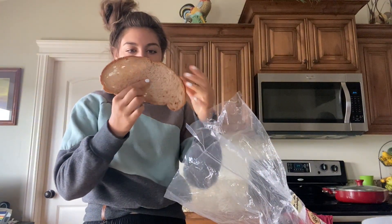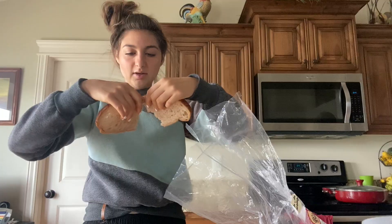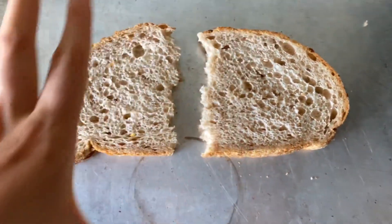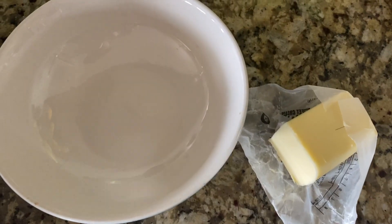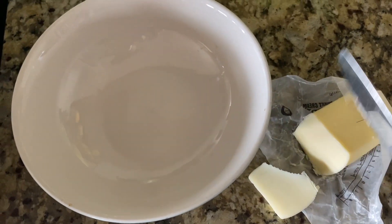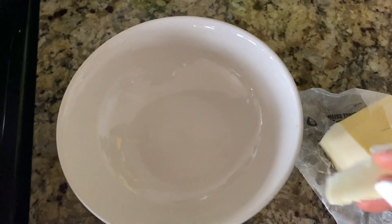I cut the pieces of bread in half because they're really big — well, actually I tore it in half with my fingers. Here you have your bread on your cookie tray. It looks all nice. And you're going to just get some butter now. The butter I literally just cut — I don't even measure it. I'm really good for a post because I don't even measure my stuff.